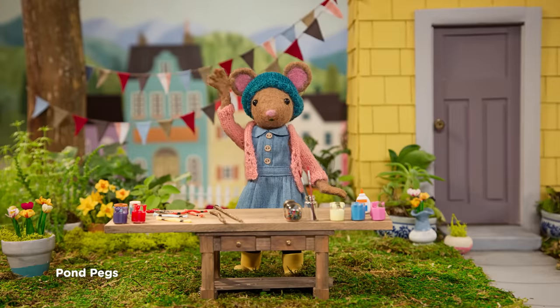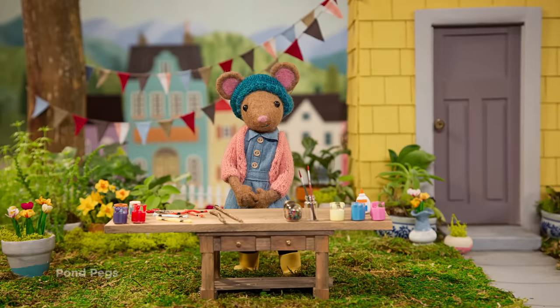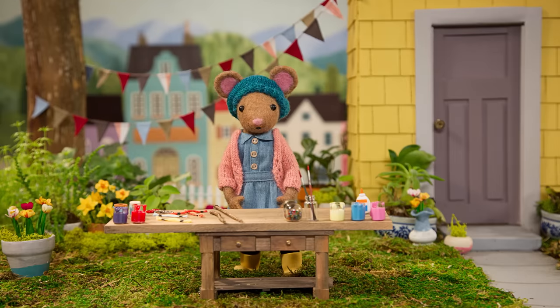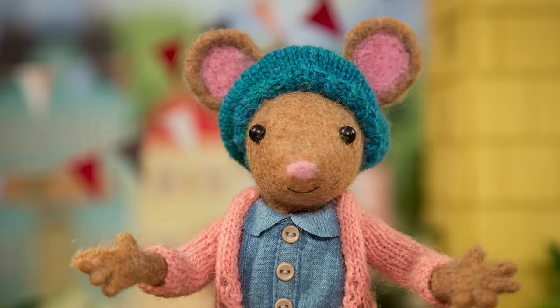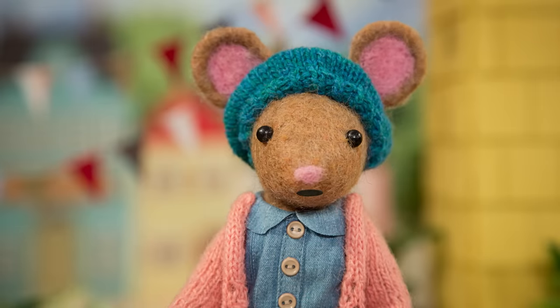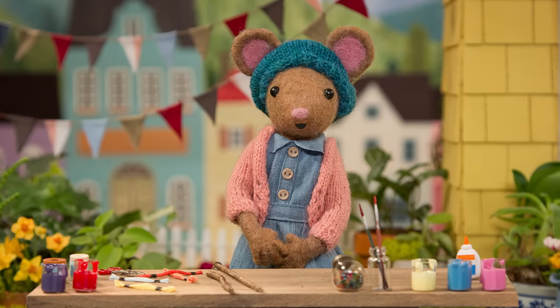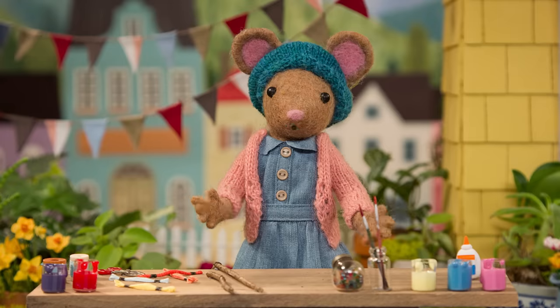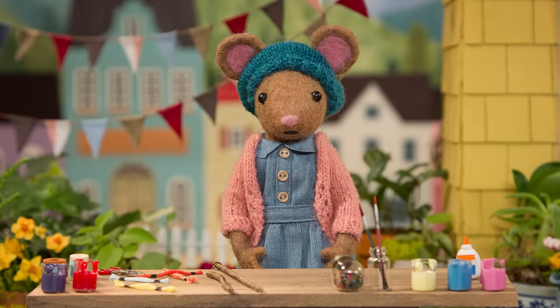Hello, Gumboot Kids. Hi, Daisy. I love walking by the pond in the park. Just this morning, I was so excited to see all kinds of pond creatures, like minnows, turtles, dragonflies, and my favorite, frogs. They were leaping from lily pad to lily pad. Ponds are fascinating places to find inspiration. Would you like to make some clothes peg pond creatures with me, Gumboot Kids? Yay!